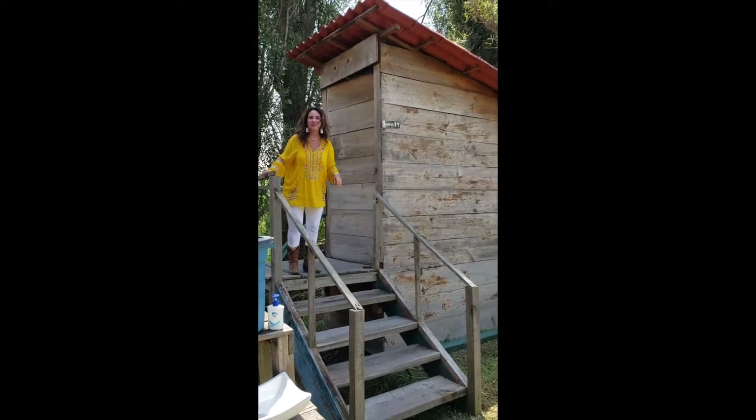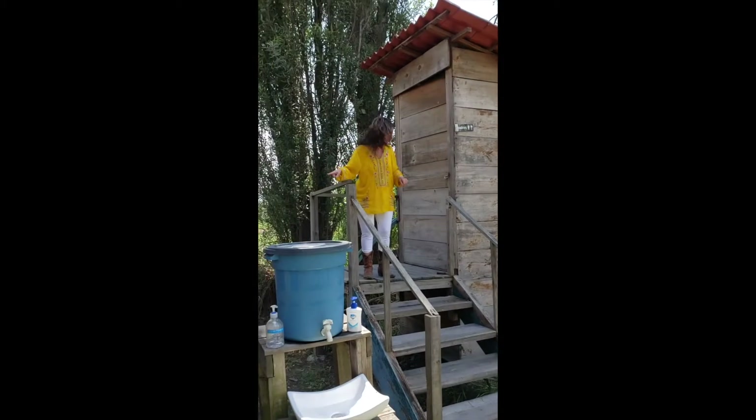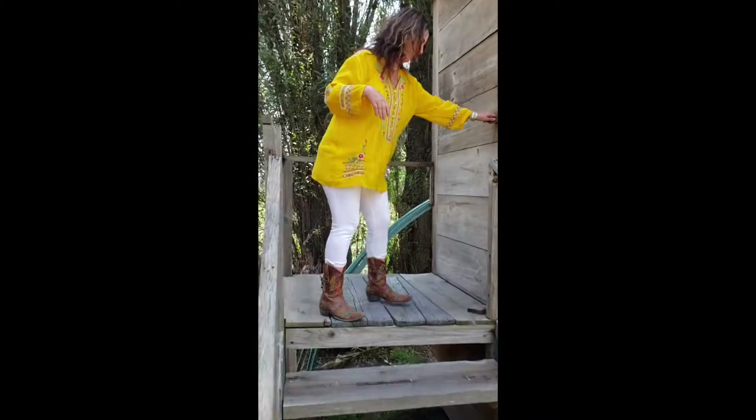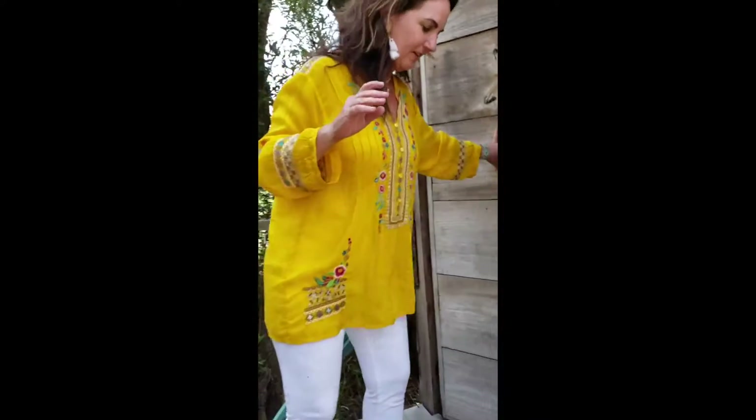We're going to make one of these at school, Mr. Stewart. We can get some bamboo. It's going to be perfect for outside of the farm. Everybody won't have to have passes to go inside. I'm so excited.